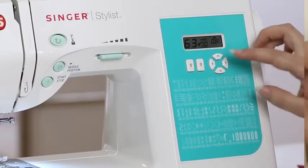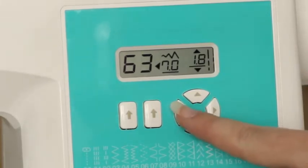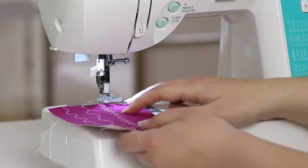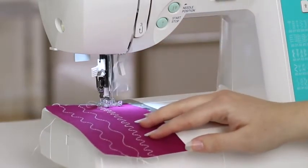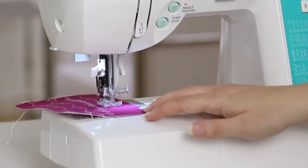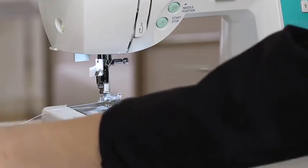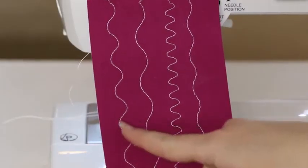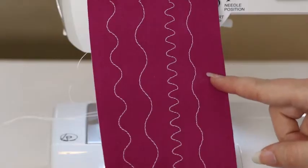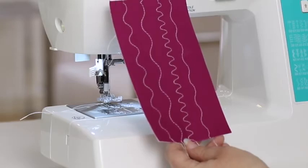Now let's look at adjusting stitch width. I'm going to move my stitch length back to the default setting — you can see it's the default because it has the line under it. I'm going to decrease my stitch width by pressing the left arrow. Put your fabric underneath the presser foot, lower the presser foot, and begin sewing. Stop sewing at the end of your fabric, raise the presser foot, and trim the thread. So here's our default serpentine stitch, here's where we increased stitch length, here's where we decreased stitch length, and here is where we had the default stitch length but decreased stitch width. You can adjust your stitch length and stitch width settings to customize your projects — play around and see what works for you.